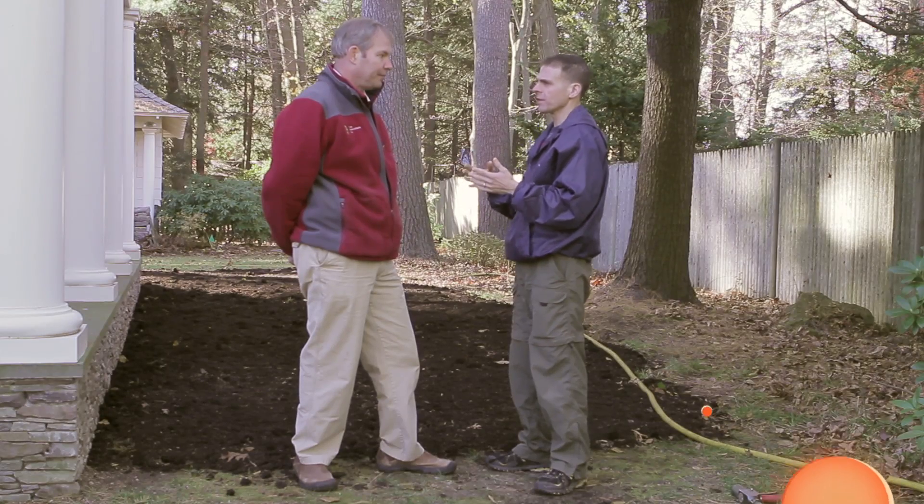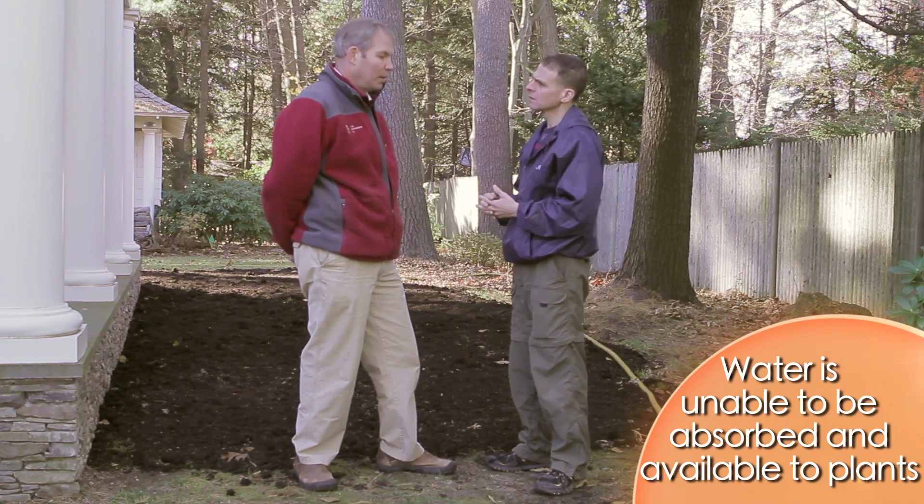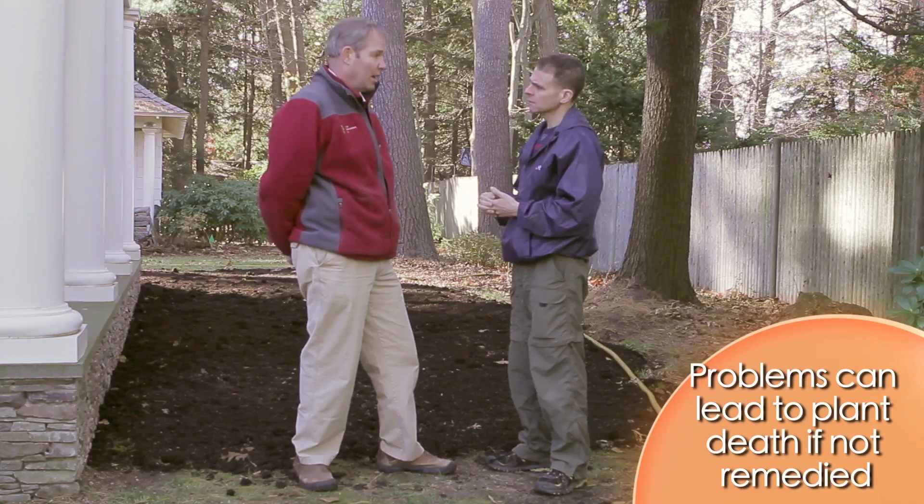Someone might not understand — so the soil is hard, why is that bad? Well, plants require water to grow. It's the blood that makes it work, and if the water can't penetrate the soil it can't get to the roots to be taken in.